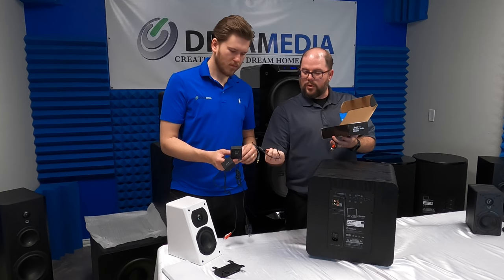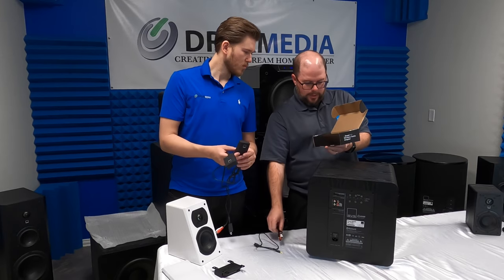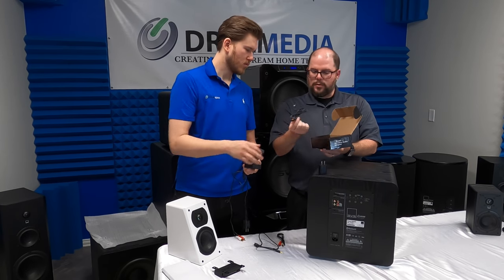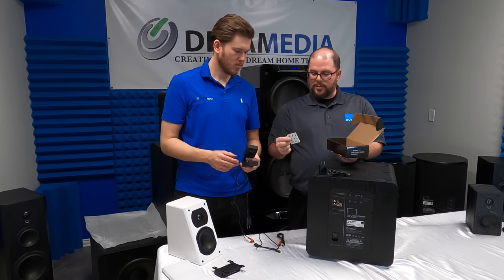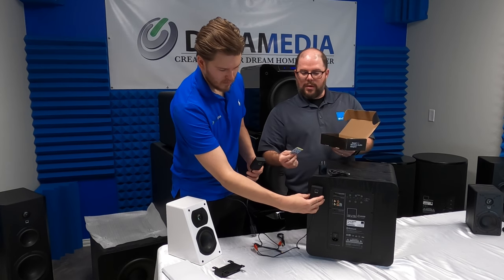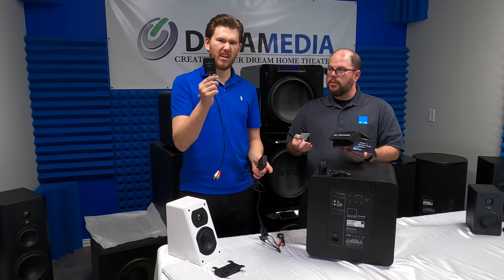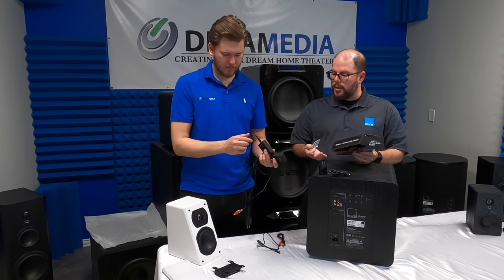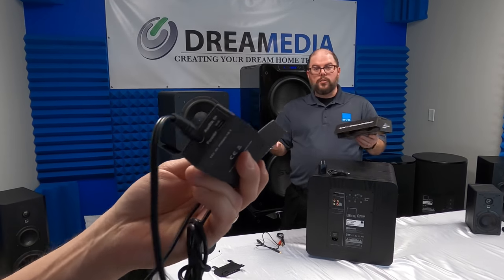So the mono is for subwoofer applications, left and right stereo for stereo applications. You also get two USB power blocks, two micro USB cables, and some 3M sticky tape so that you can stick one to the back of your subwoofer or on the back of your AV rack — wherever you're putting the transmission side of this. They're super light and plug and play, there's nothing you have to do. Maybe you've got a room where you can't run cables at all and you've got two subs.